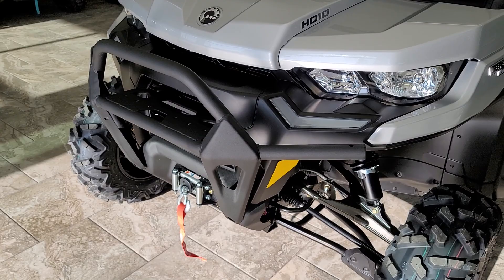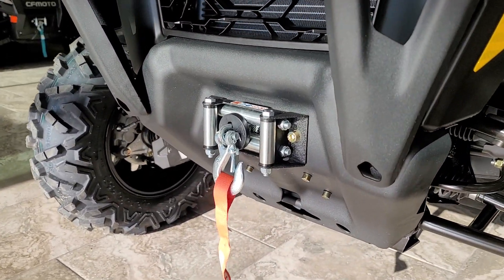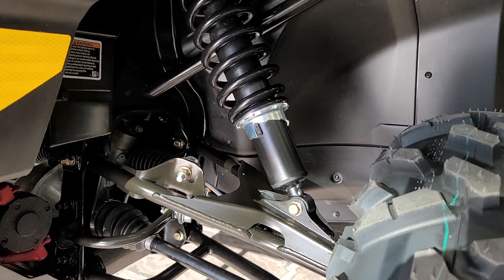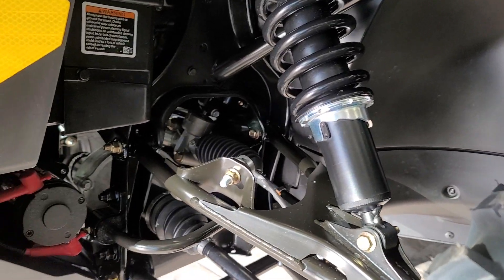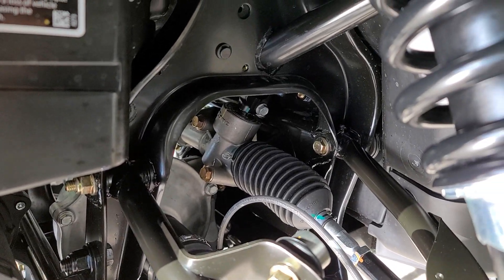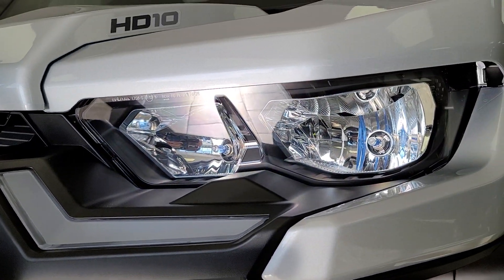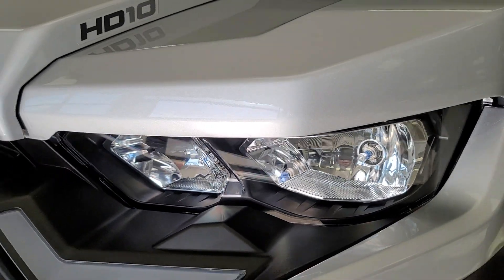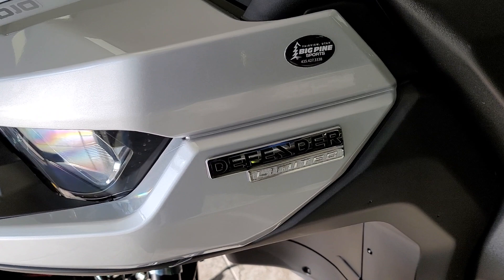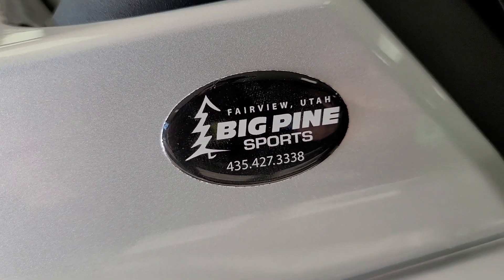We will be doing some fun accessories to this one, but we wanted to do a walk-around before we did that and give you a first look. Starting right on the front, the Defender Limited does come with a nice bumper that the regular Defenders do not come with. It also has a Can-Am winch on there — very nice. You do have adjustable shocks, a look at the differential and the steering rack in there, and a great headlight system.